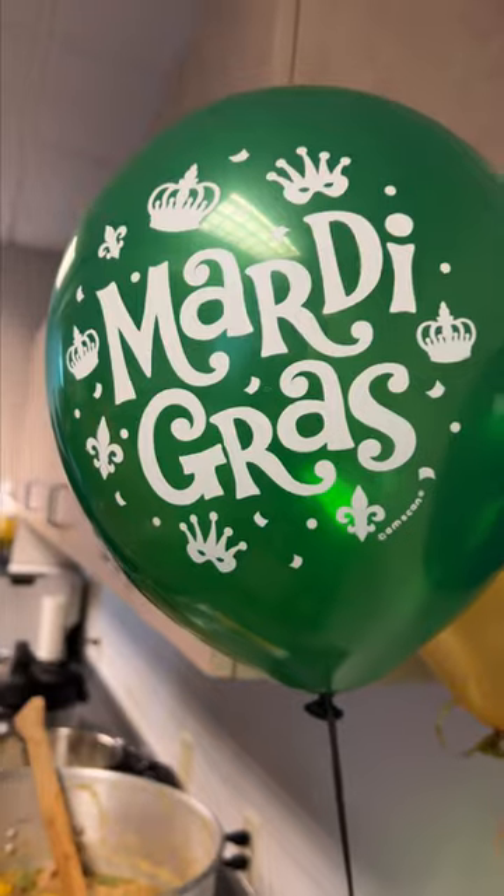Look at that big old pot of gumbo. We're at Dano's Mardi Gras party and I made some gumbo. Check it out.